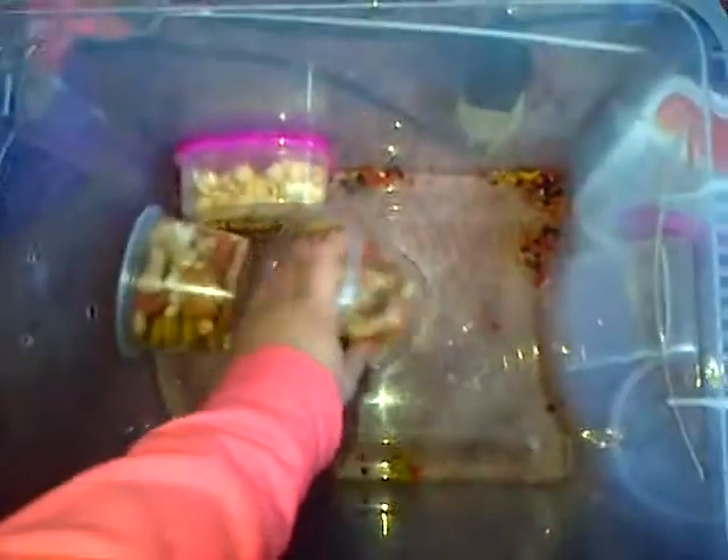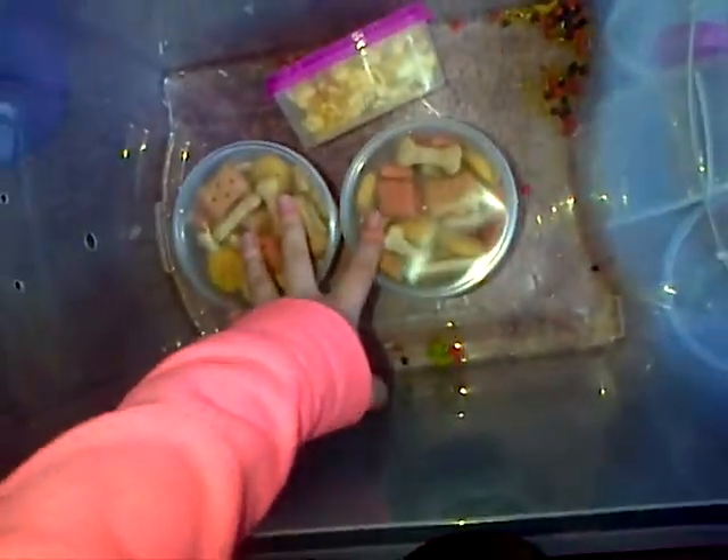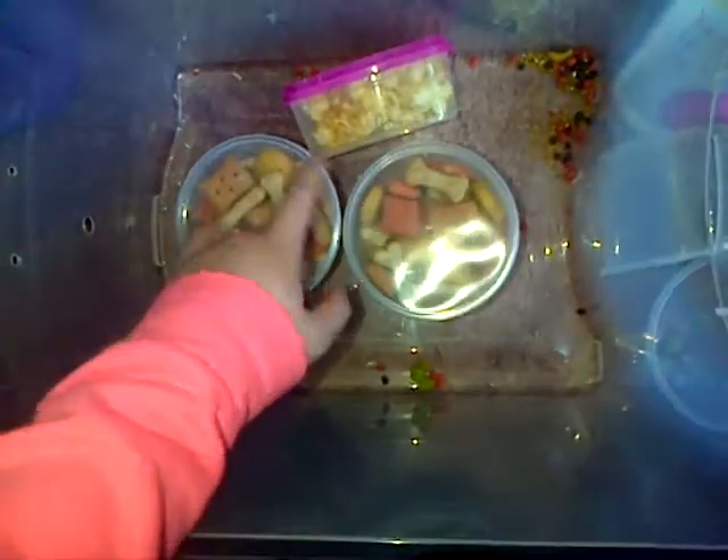I've got two boxes of dog biscuits because they didn't fit in one box. Next is some popcorn which I bought from a pet shop — it's just carrot flavored I think. So that's all my hamster food and treats.